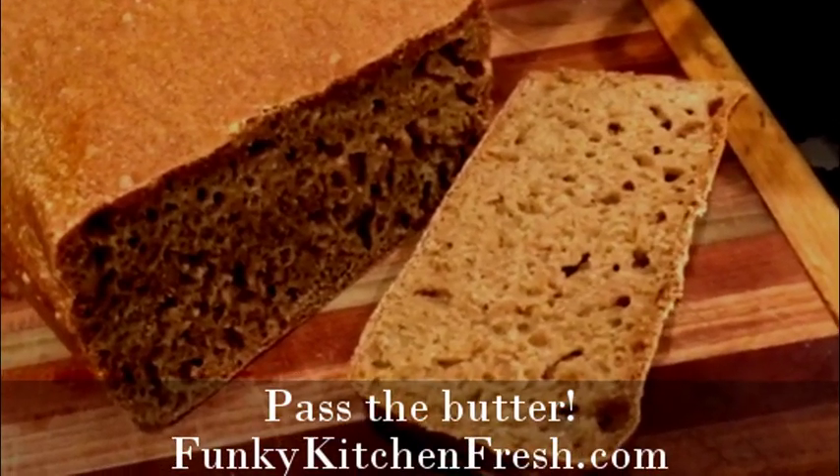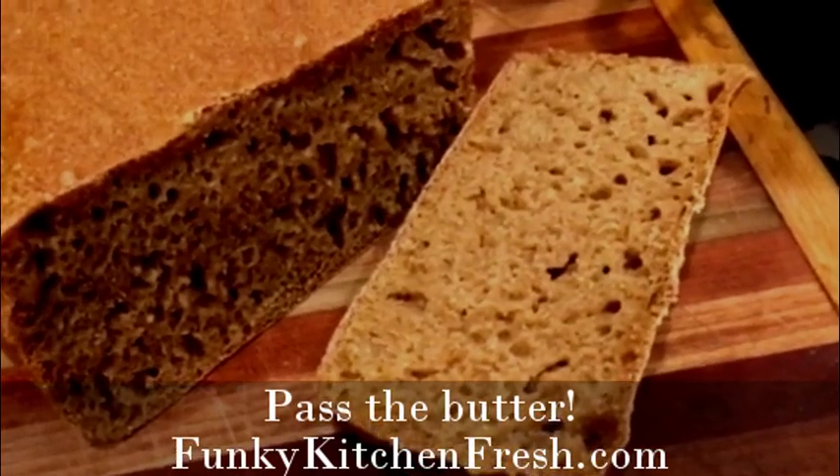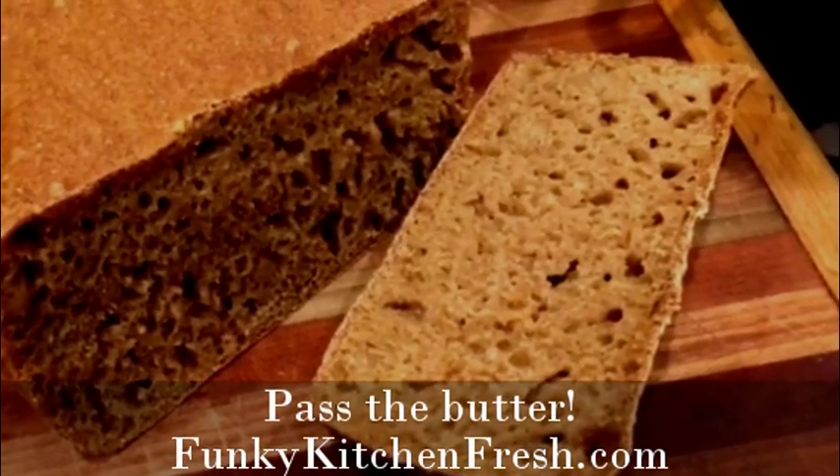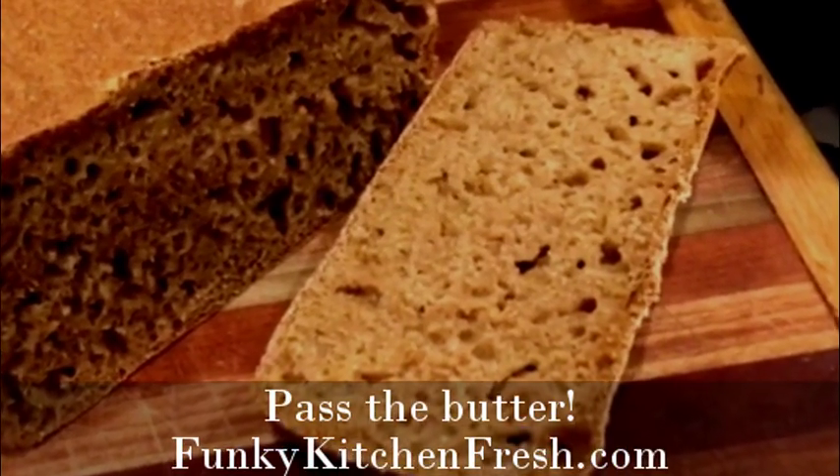And here is the completed water kefir bread. Just pulled it out of the oven a while ago, let it cool some, and now we've sliced it — and it is going to be enjoyed with an awful lot of butter.